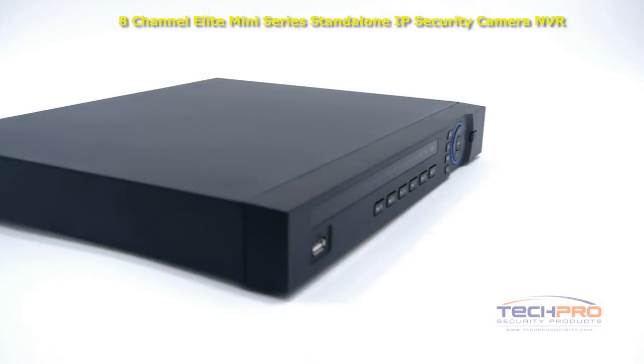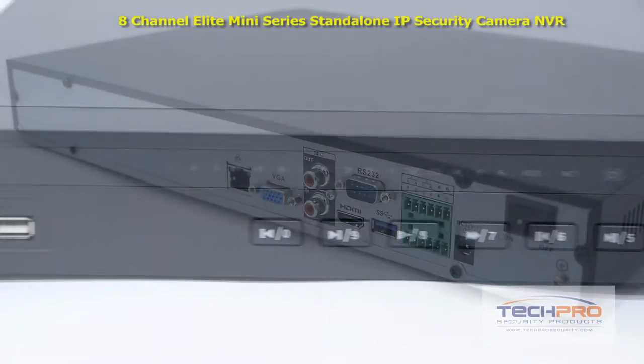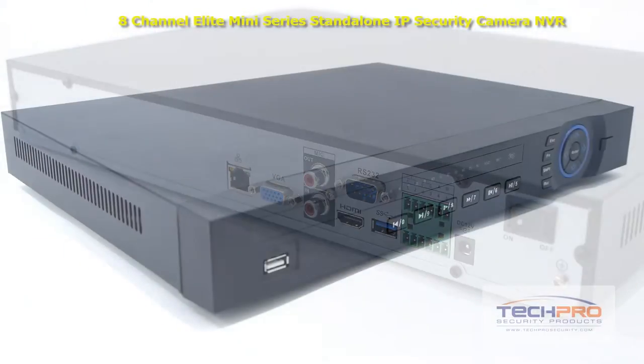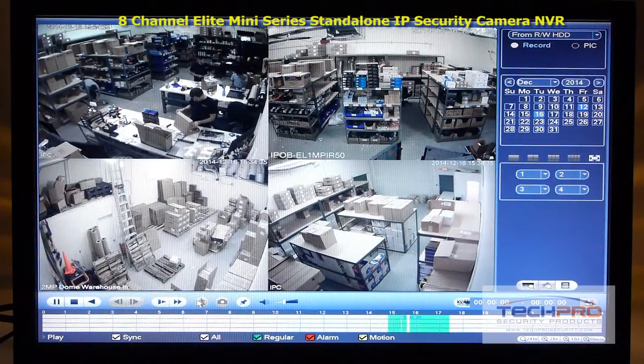With this NVR you can connect up to eight IP cameras. This 8-channel security recorder can hold up to two hard drives at 4 terabytes each, and recordings can be backed up with an external hard drive connected via USB port or uploaded via FTP. This standalone NVR comes with its own Linux operating system and needs no computer or software to install.